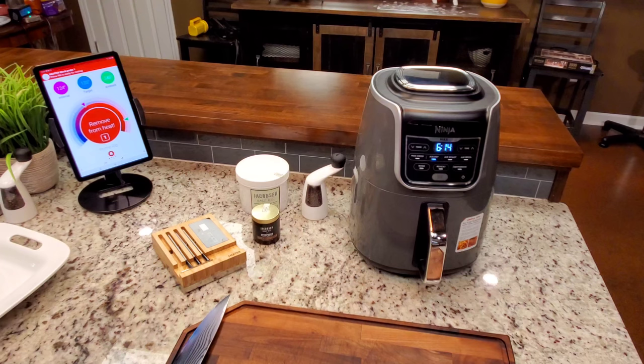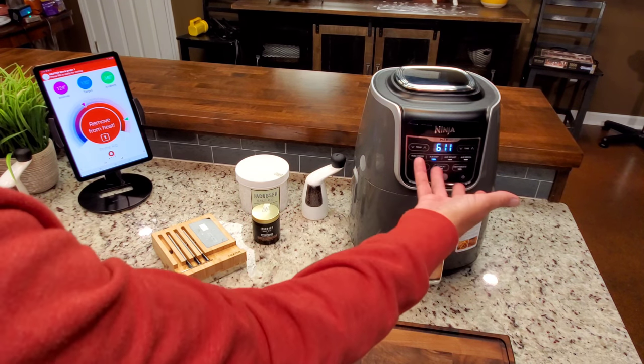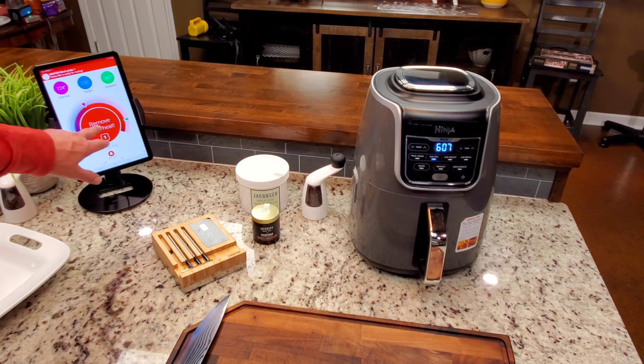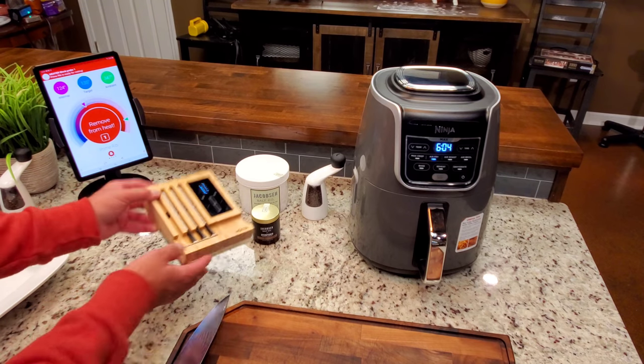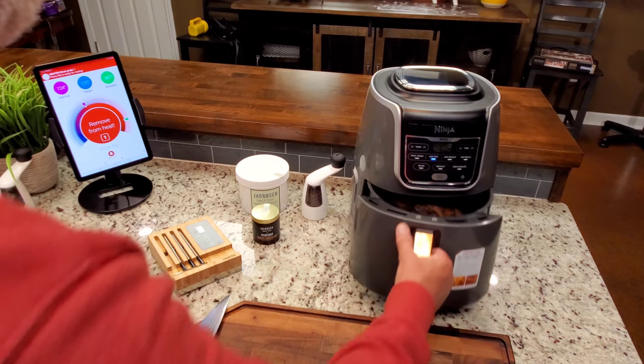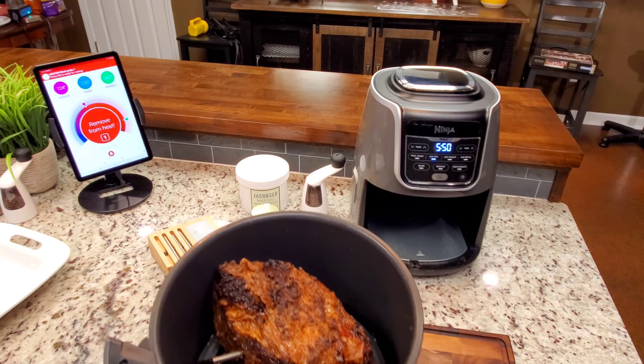We added 10 minutes to the hour, so we're somewhere around one hour and three or four minutes in. The meter here is telling me to remove it from heat. Even though the internal is 124, it knows carryover cooking is going to take it to 135. So that's probably what we're about to do. Here we go — there it is!